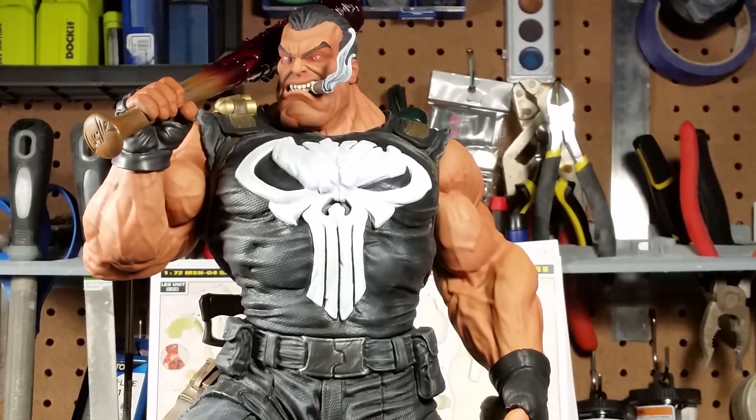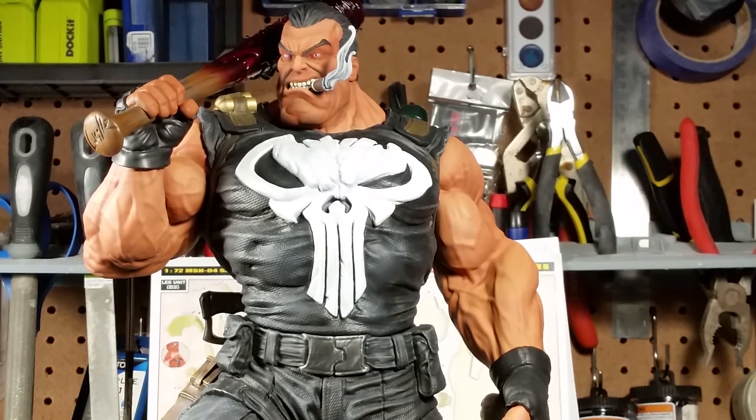I don't even put the glamour head on anymore because this guy looks just so mean. I'm gonna work on the eyes of the glamour head and probably try to make a little stand so I can display it next to the piece, but this is the head that needs to go on — not the other one.